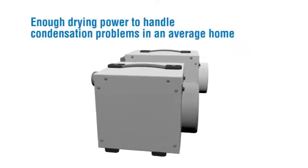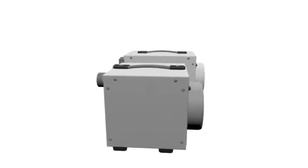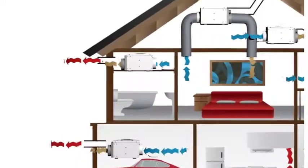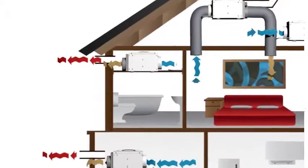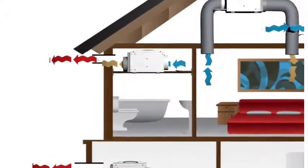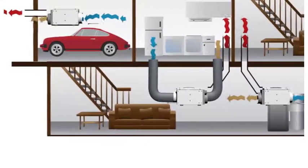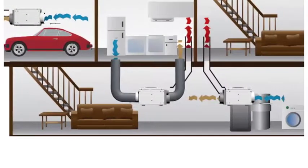Enough drying power to handle condensation problems in an average home. Dry Fan does not need emptying because it does not condense water. It can therefore be mounted on a wall with a duct vent running out of the building. This is ideal for permanently fixing in areas such as basements or above the ceiling of a bathroom.